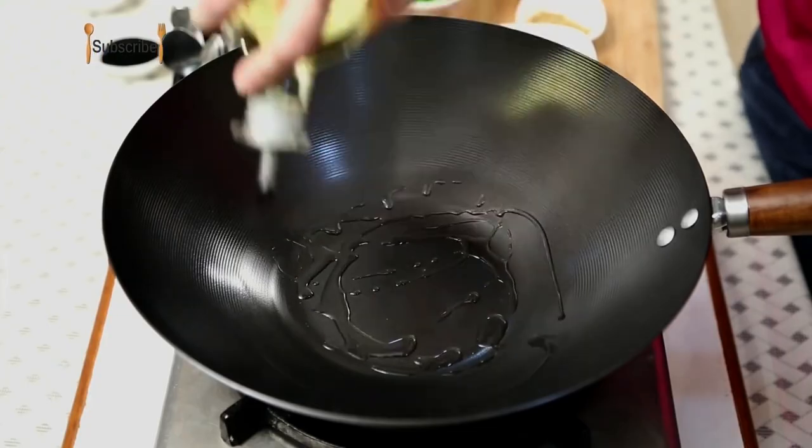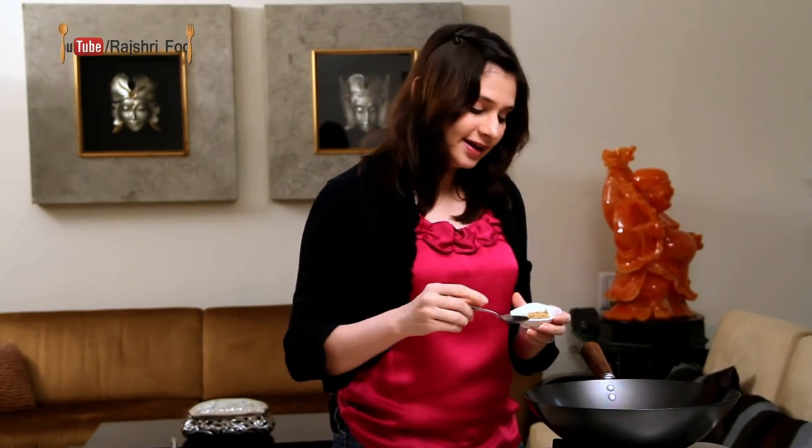Heat 1.5 tbsp of oil. Once the oil is hot, I'm going to sauté 1 tsp of ginger paste and garlic paste.